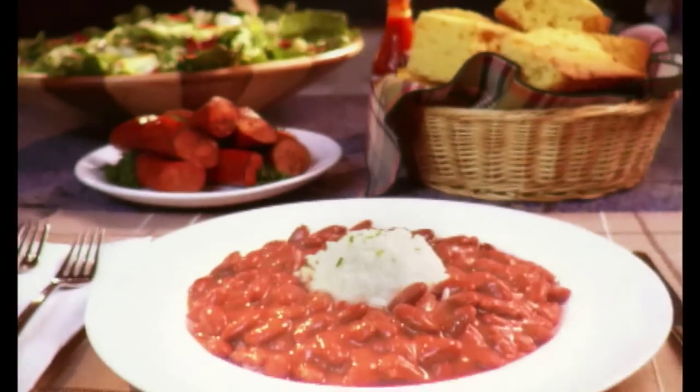Girlfriend, let me tell you something. Do you have time to wait all day while your red beans lounge around soaking and cooking? You wasting time, girl? Get yourself a can of Blue Runner Red Beans. Mmm, mmm. Delicious Blue Runner Red Beans.